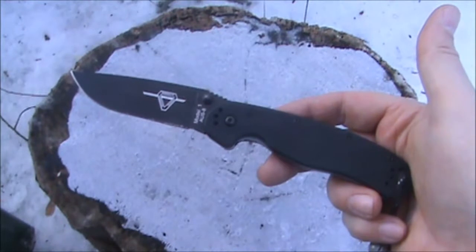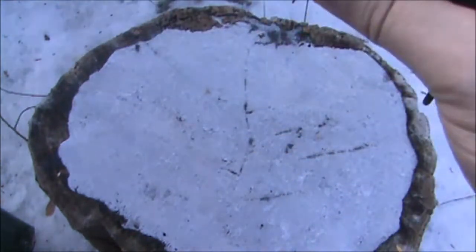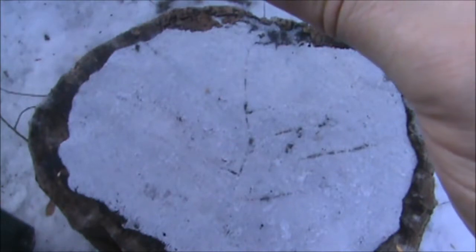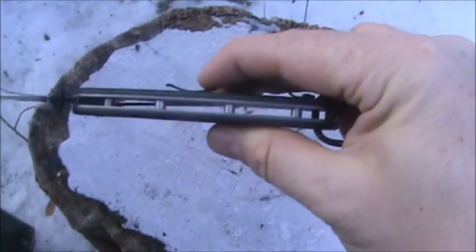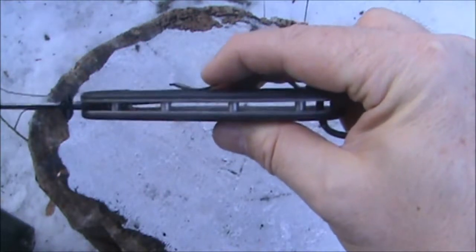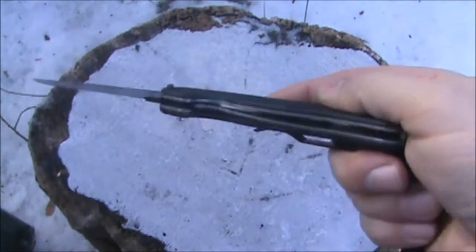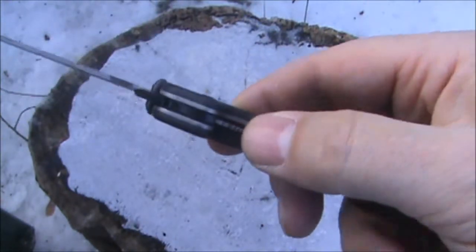Let me zoom out a little bit. This knife has black nylon handle scales. It has stainless steel liners, and they are not skeletonized, so you won't be saving any weight there. It is a liner lock.